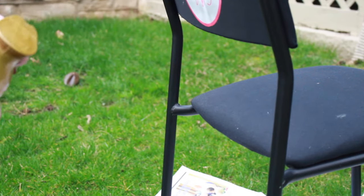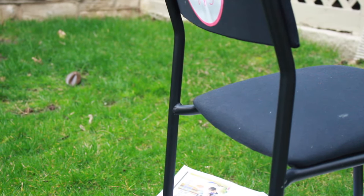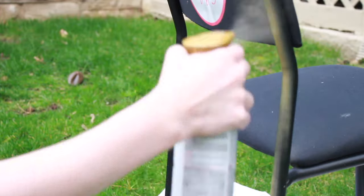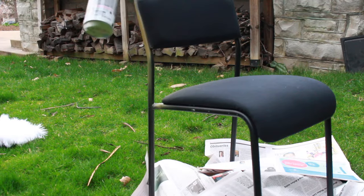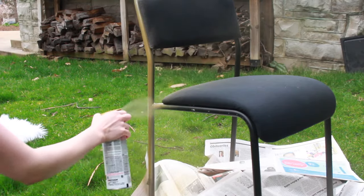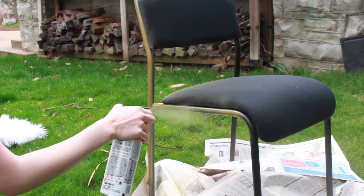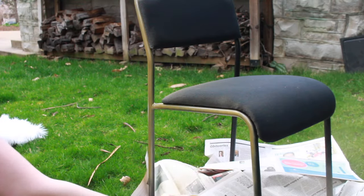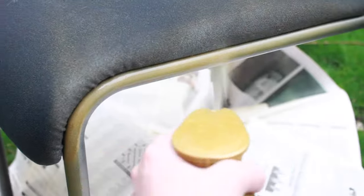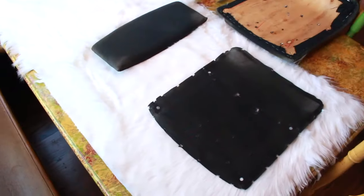I'm going to start spray painting. Something I did wrong was getting way too close, which made really big streak marks. I would recommend going further back and doing lighter coats — you can always do more coats. I sprayed it with the cushion already on, but I actually had to take the cushion off to staple the fur back on, so I'd recommend taking it apart first before spraying.